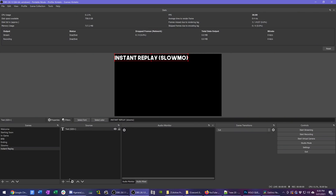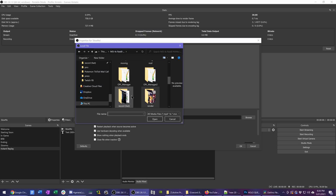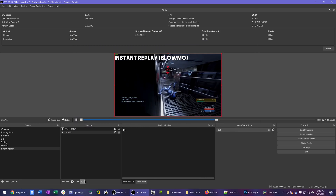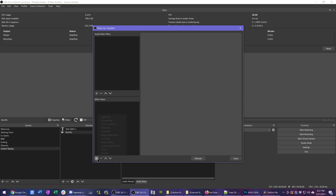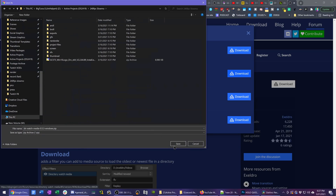Next we need to add a media source for your instant replay. Go ahead and save an instant replay from your first OBS instance, as this will create a video file we need to reference — and again, this should be recorded to its own folder separate from your normal stream VODs. In your instant replay scene, add a new media source (not VLC media source, but media source), find that recent recording from the replay buffer, add it, and enable hardware acceleration. For this we will need a plugin called Directory Watch Media.